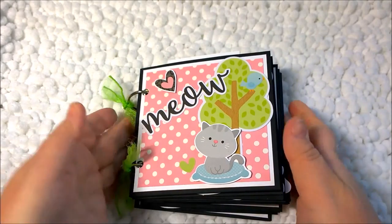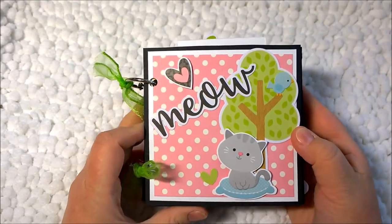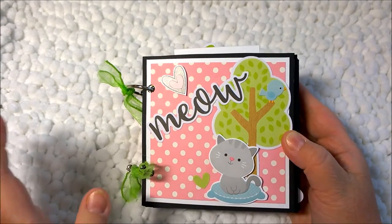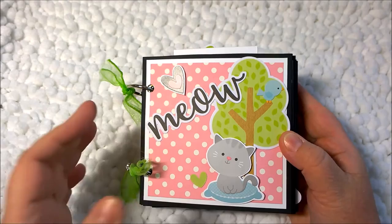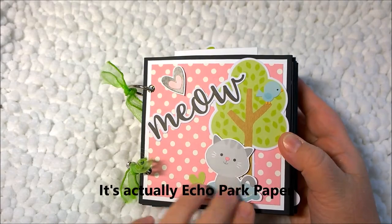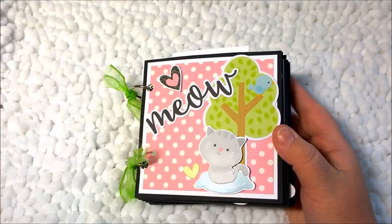Hi guys, this is Amanda. Today I have for you a little mini album that I created — a simple little album all about kitty cats. I used Doodlebug paper and Doodlebug Odds and Ends; it's on the line that they have for cats.